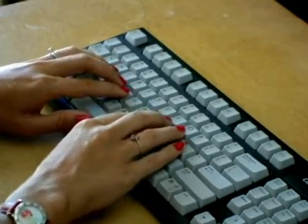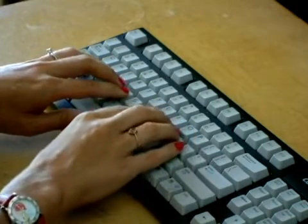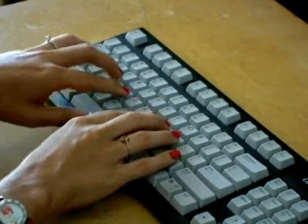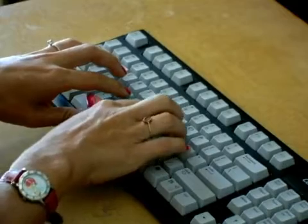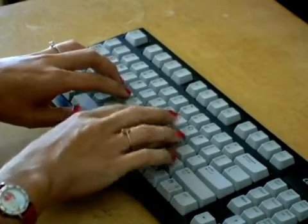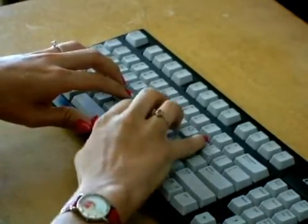Now to do the opposite side, we're going to use this pinky finger for these letters in the top row. Shift, hold it in, letter Y. Shift, hold it in, index finger, letter U. Release, pinky finger, shift, letter I. Release, shift, O, shift, P.